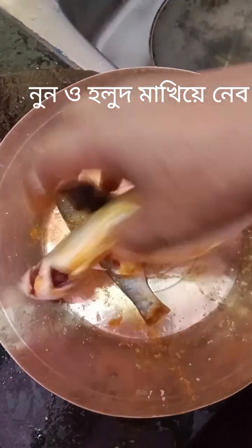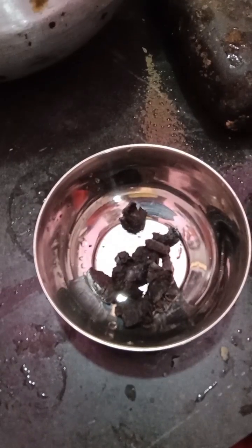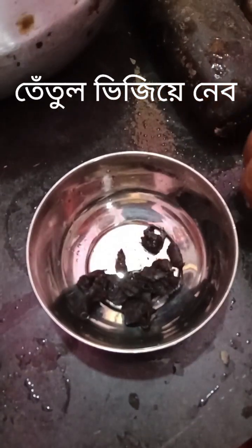Then I can put the plate of paper and I can put the plate in the plate. I have to put the plate of paper and I can put the plate in the plate.